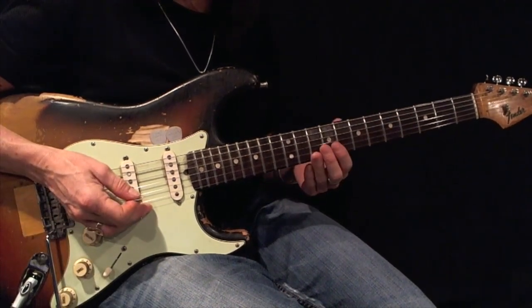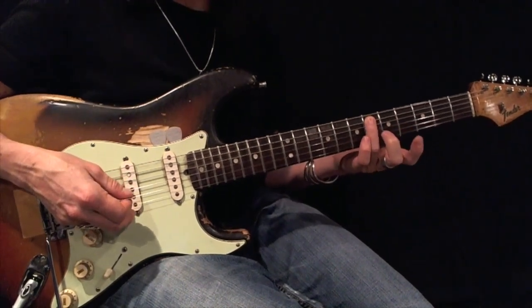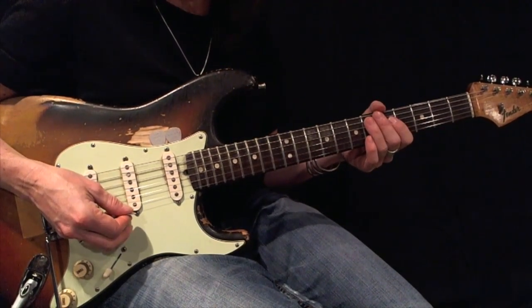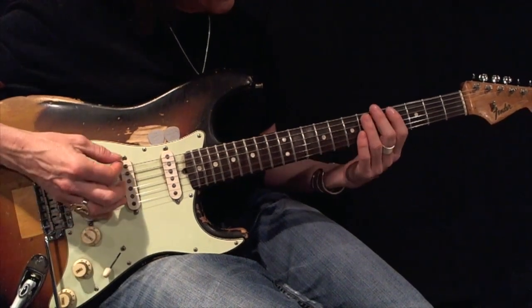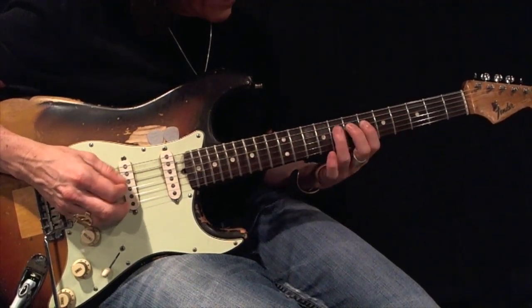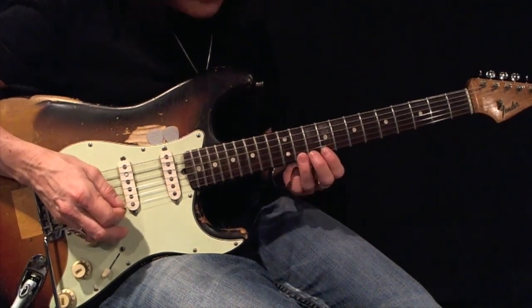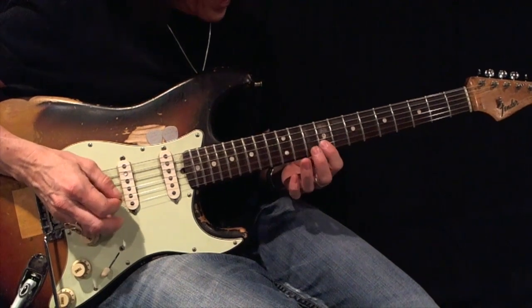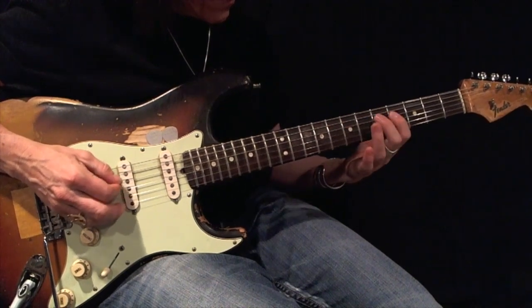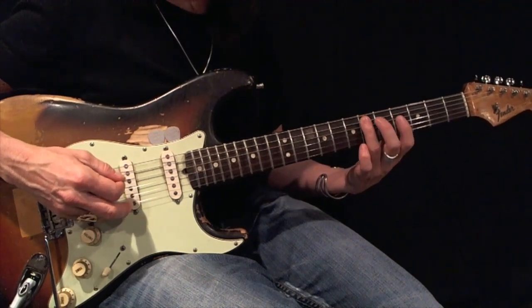For my fingering, I'm going to go up using fingers 1-2-3 and come back down using fingers 1-2-3. Here's your root. Using all down picks, play this back and forth 12 times before moving on. Here's your example: one, two, three, one, two, three. Here's your root.